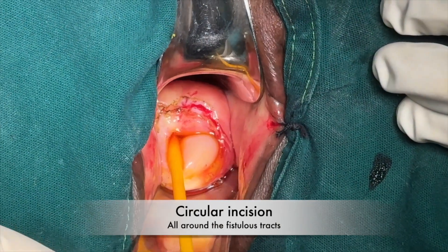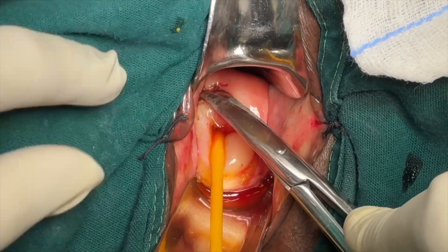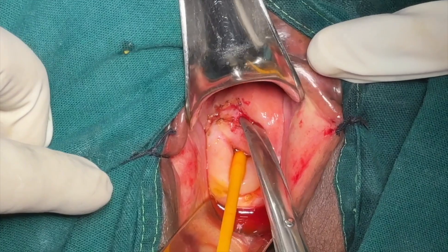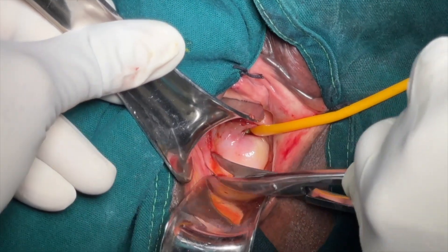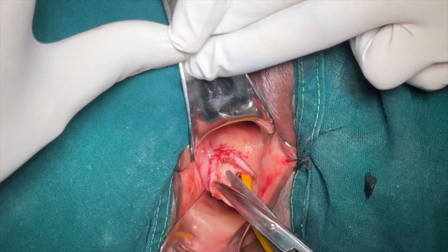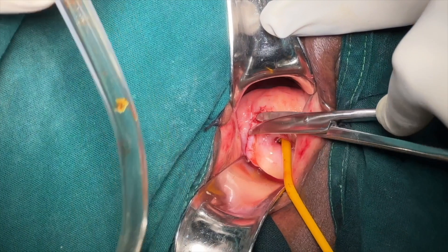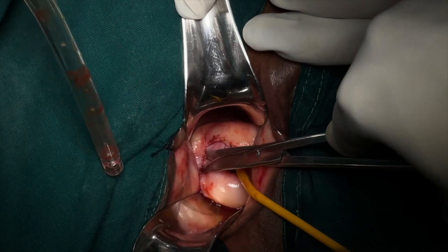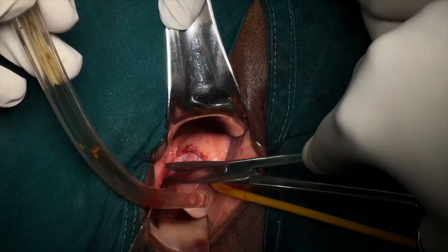Once the circular incision all around the fistula's tract is complete, we start dissection of the vaginal epithelium from the underlying bladder tissue with the help of fine scissors. The aim is to create a 1.5 to 2 cm denuded area all around this circularly demarcated margin. You will understand why we are doing this step.